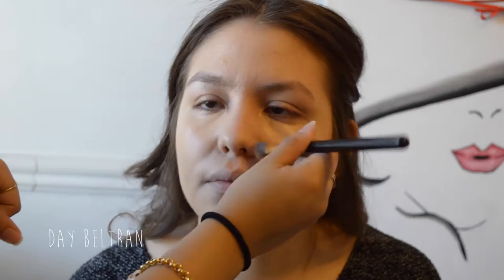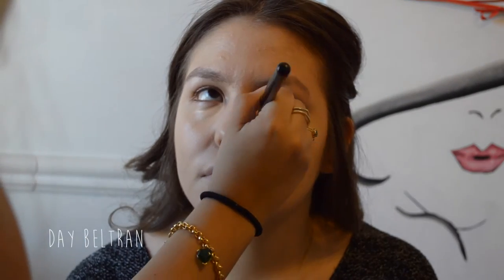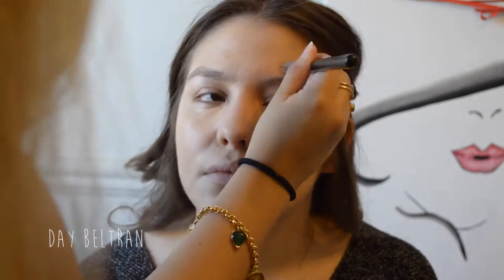I sprayed the same brush with some Fix Plus and started blending her under eyes. You always want to blend concealer in a patting motion so it doesn't settle into any fine lines, and also to get a more natural finish.